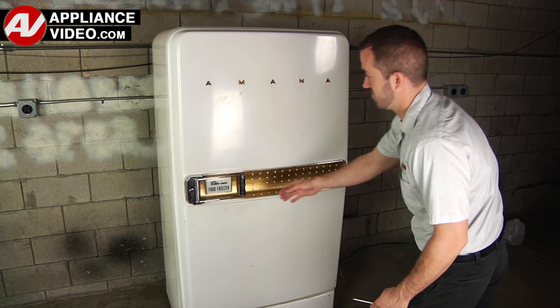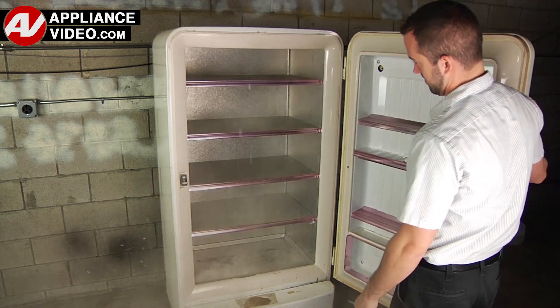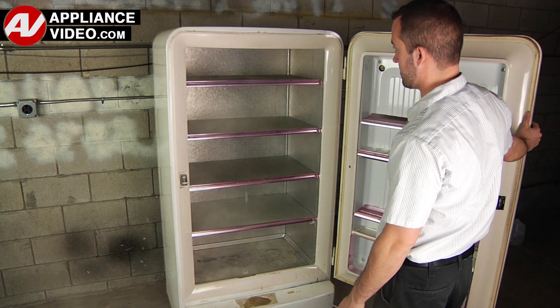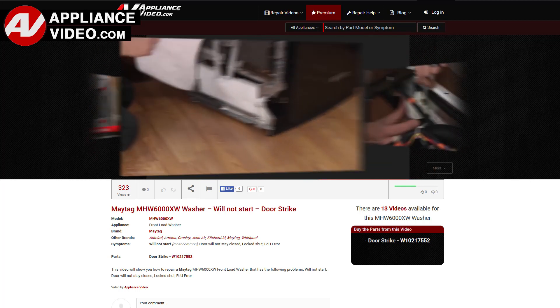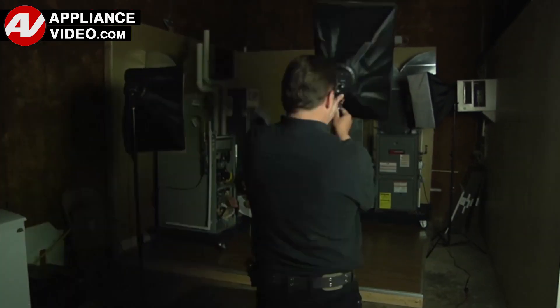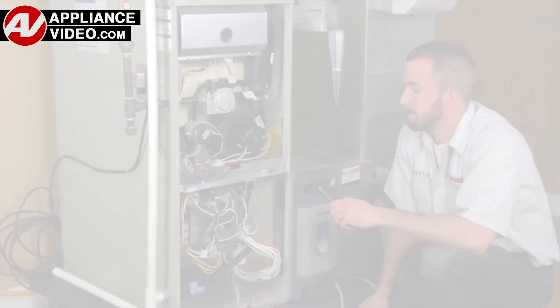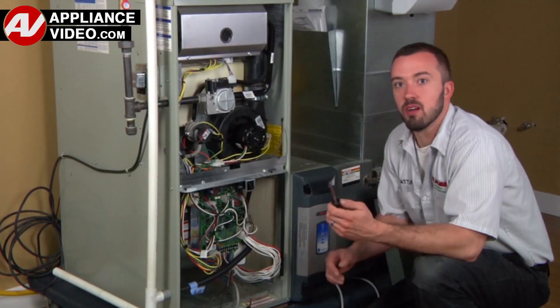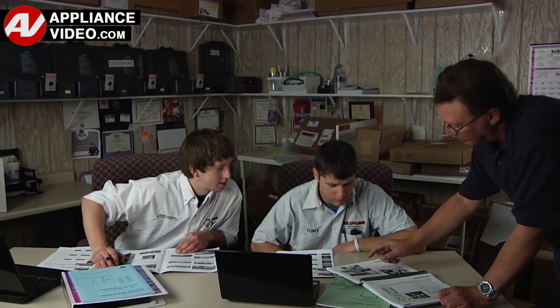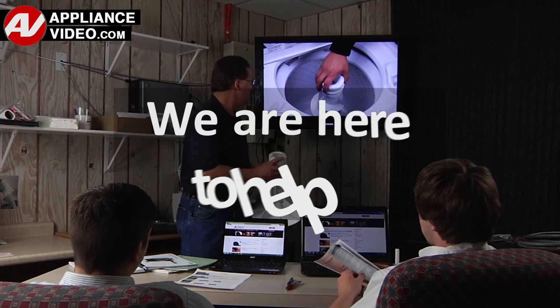Whether you're up against an uncommon repair or the latest appliance on the market, our videos have been created with you in mind. Our growing library of videos have been produced using our factory-certified technicians, who have extensive infield experience over the past 30 years. ApplianceVideo.com provides high-quality repair videos that anyone can follow, regardless of their skill level. We are here to help.